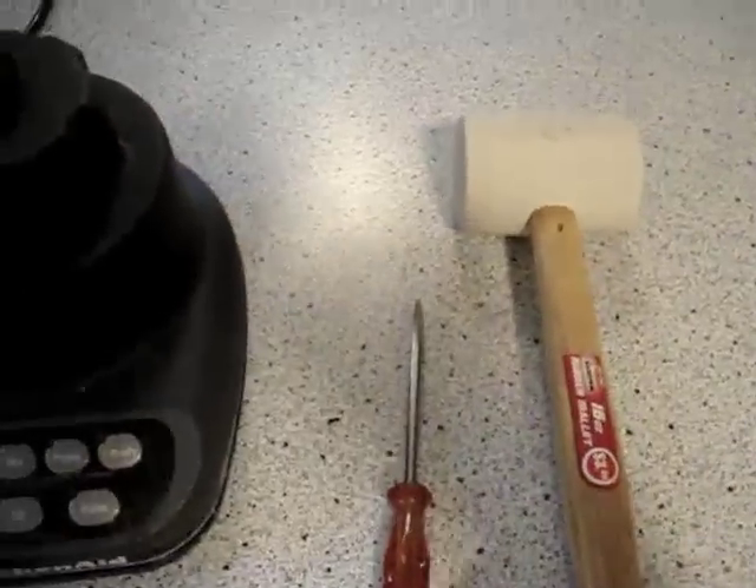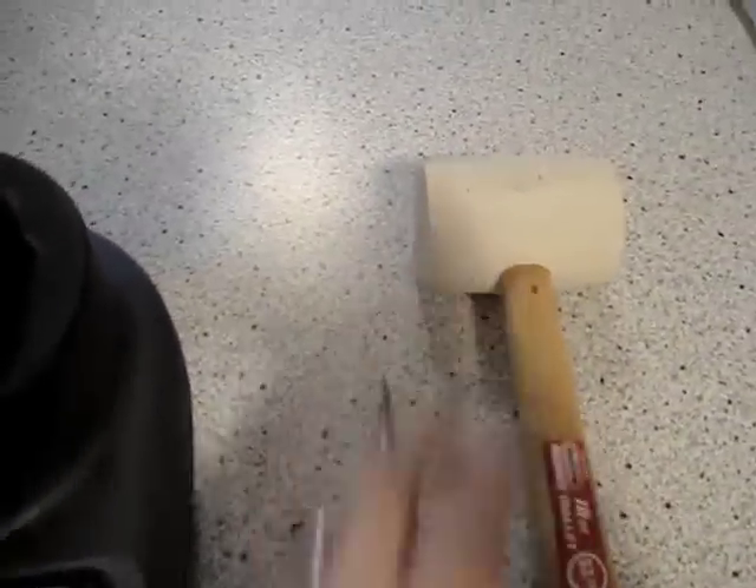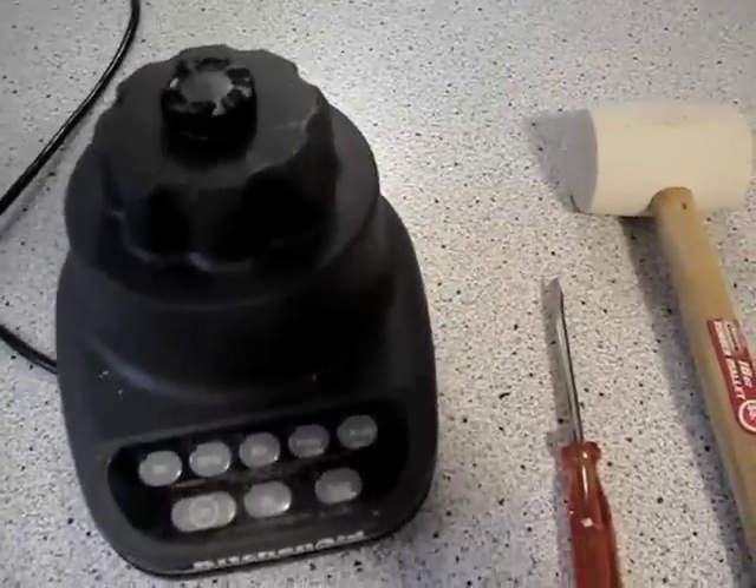All you'll need is some sort of mallet or a hammer — a mallet with a soft end is nice to protect your blender — and a normal flathead screwdriver. Now I'll show you how to do the repair.